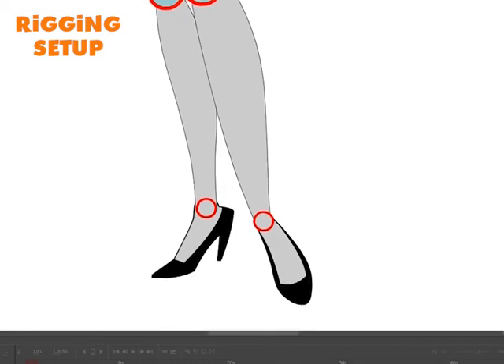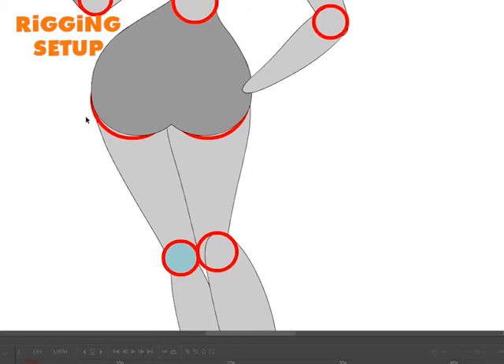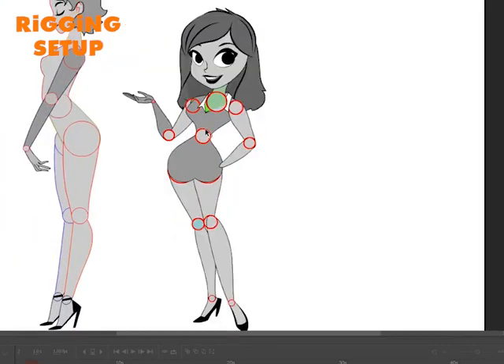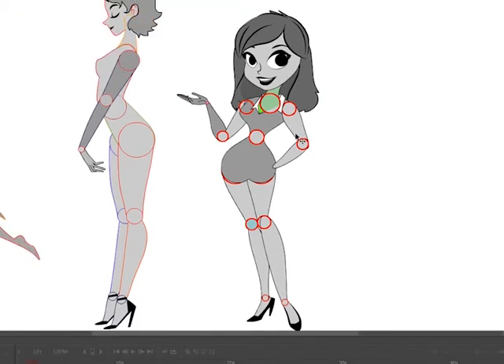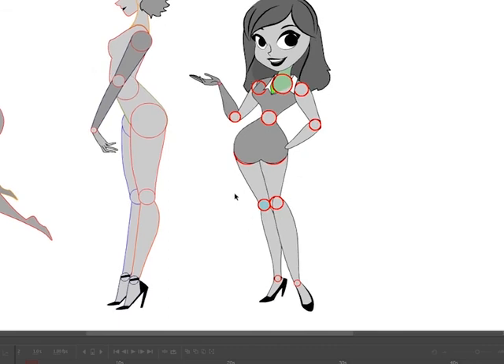One last note about this particular character — it took me about five hours to set up all the artwork for this doll. I was enjoying myself; it was really fun to get all the line work going and get all the hookups set up. But it surprised me just how much time it took to work through all of the finer details and finer points, and it's still not quite done done. So be ready to spend a good five or six hours just on the artwork. Thankfully, the rigging goes a lot faster.